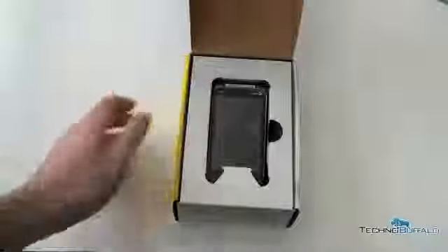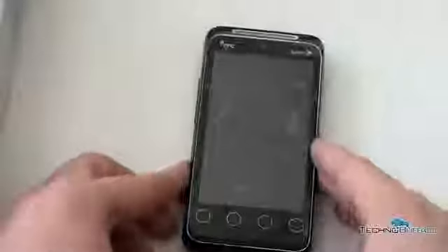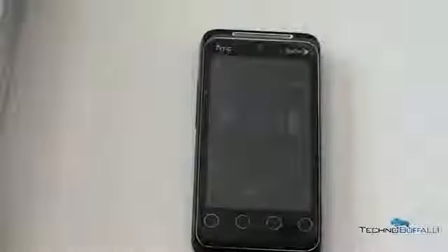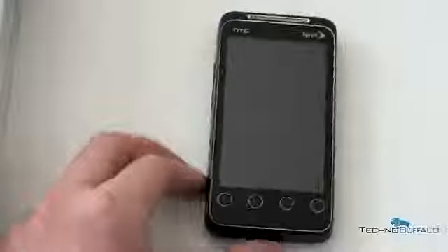And here we have the HTC Evo Shift 4G — a lot of names, it's like Sally, Jessie, Raphael. Go ahead and tilt that over a little bit so we can get it out. Boom, we've been shifted. So let me run through the specs real quickly and then we'll take a look at what else is in the box. If this looks reminiscent of the Evo, it's because, well, it's supposed to. But I know the comments are going to be filled with 'take off the plastic,' so I will first take off the plastic.